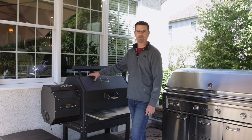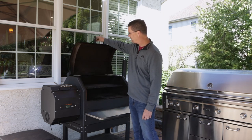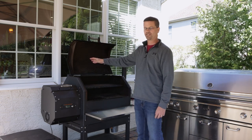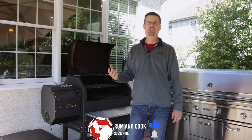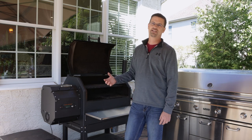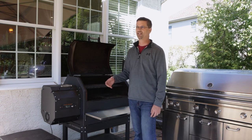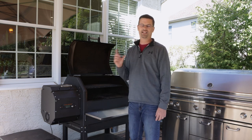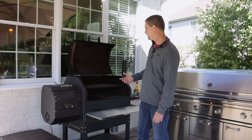First, it's built like a tank. This thing weighs 330 pounds — it's a really thick, heavy metal. The lid requires a counterbalance, and that matters because it holds heat. Yes, it takes a little longer to heat-soak, but when you're cooking in the cooler months it retains heat a lot better. You can still get a thermal jacket if you want, but here I haven't really had a problem.